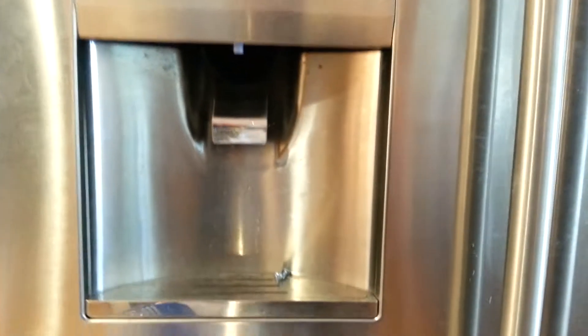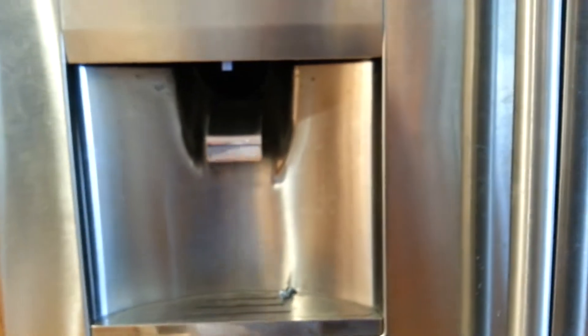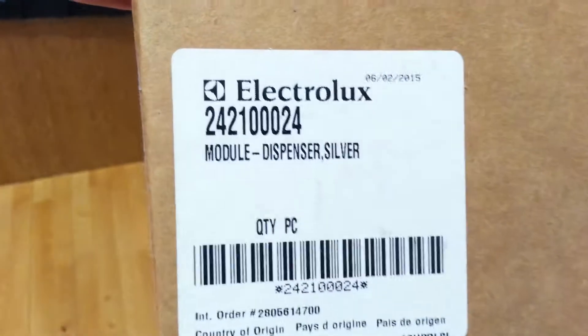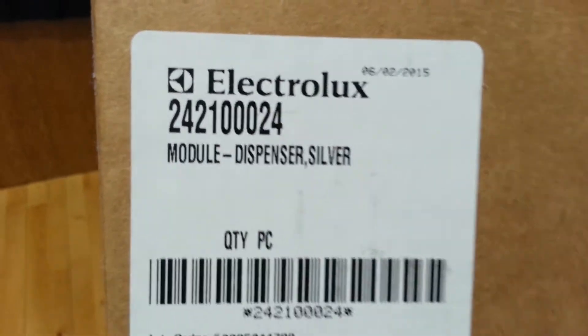I did some googling and people said that the control unit is what needs to be replaced. I couldn't find any videos on how to do that, so I thought I'd make a quick video. The part number that I got is 242-100024 — it's a module, a dispenser ice dispenser module.